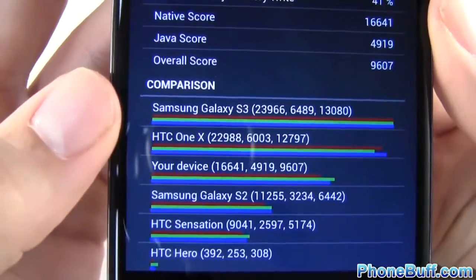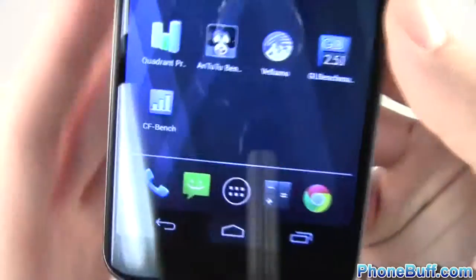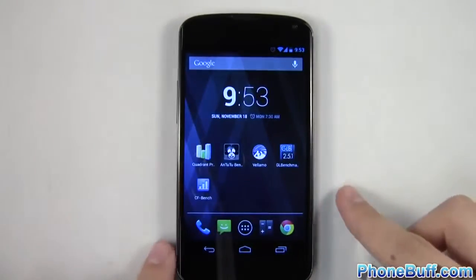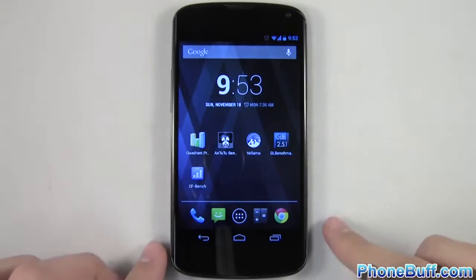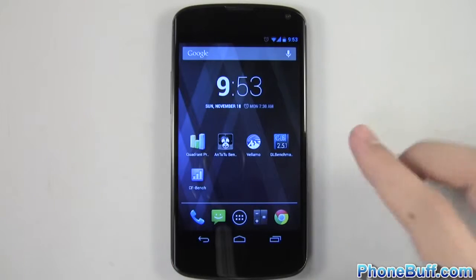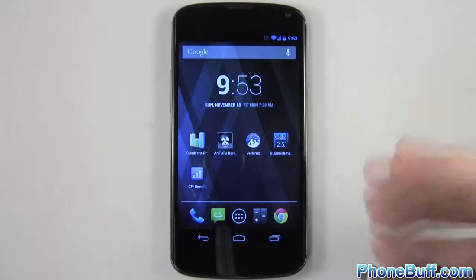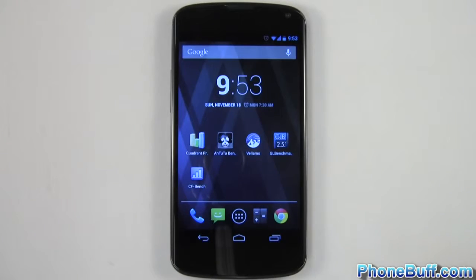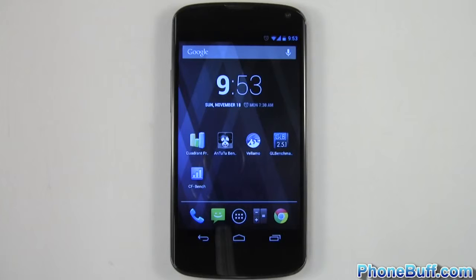You can see the HC1X and the Galaxy S3 actually score above it in this case. That pretty much concludes the benchmarking of the Nexus 4. Of course these are just benchmarks — I'd recommend checking out our speed tests on the channel, which test real-world performance: speed of opening apps, booting up, browser tests, etc. If you found it helpful please hit the like button, and if you haven't already, subscribe to the channel for more videos like this. Thank you.